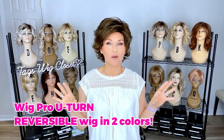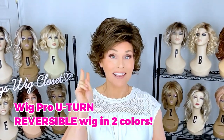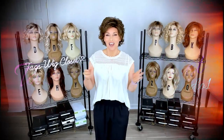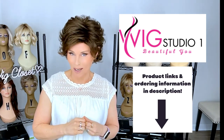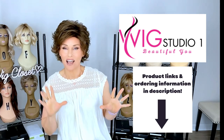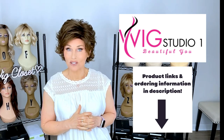Today we're going to talk about a style by Wig Pro called U-Turn. This one offers some really unique and distinct possibilities, and I have it in two colors coming up. The featured wig styles today were sent to me by Wig Pro in cooperation with Wig Studio One. Drop below the video and expand the description box — I'll attach a direct product link there. Click on that link to see all the colors and pricing. Wig Pro items are an automatic 30% off at checkout at Wig Studio One.